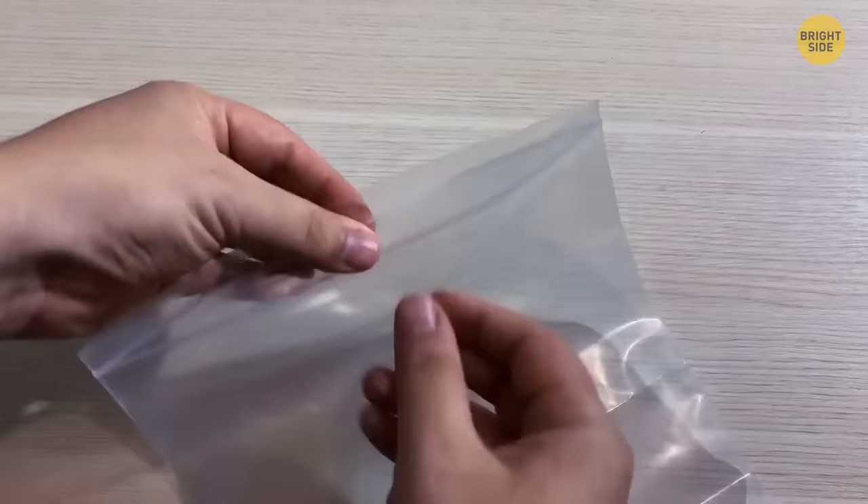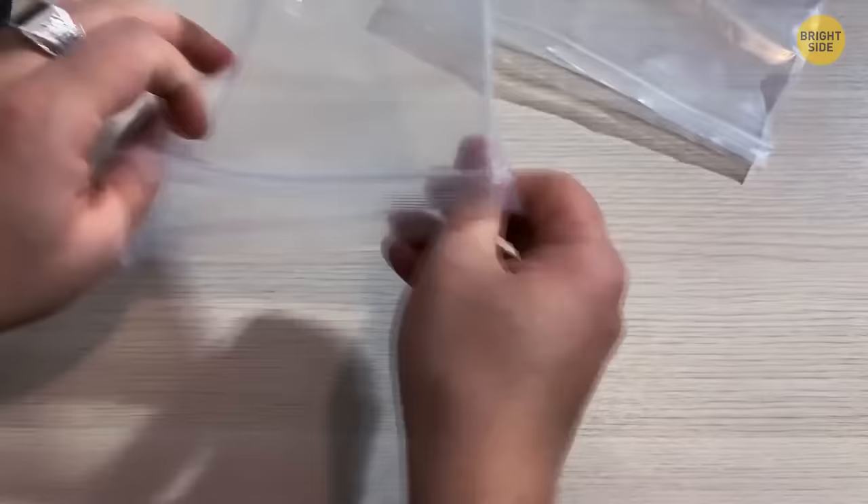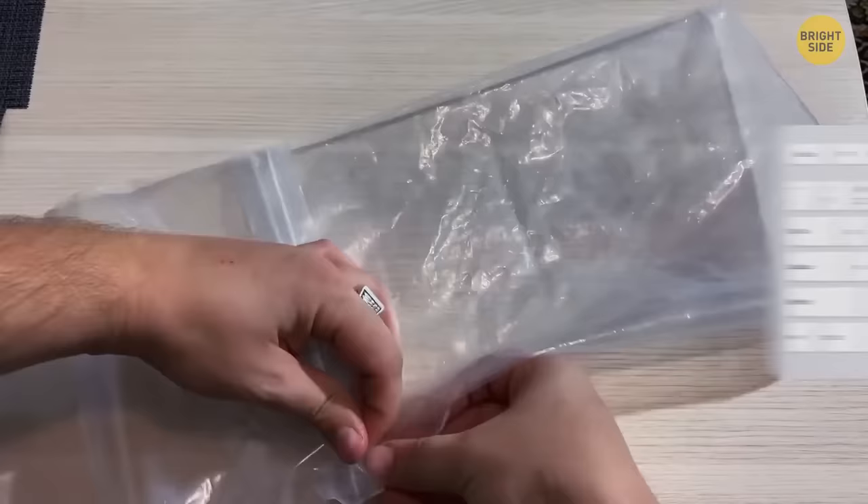Want a larger Ziploc bag? Take two bags and turn one inside out. They can now connect and work as one large bag, big enough to protect a keyboard.